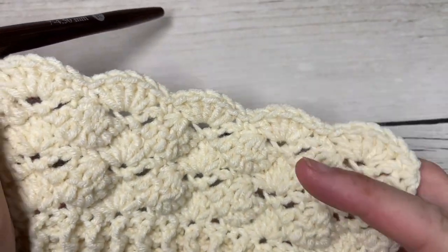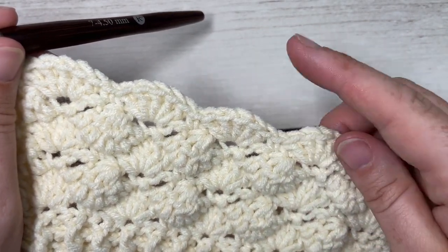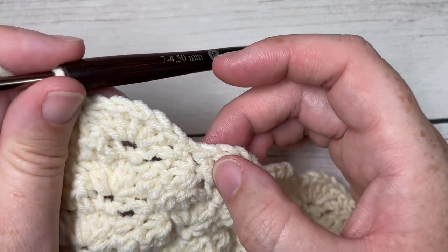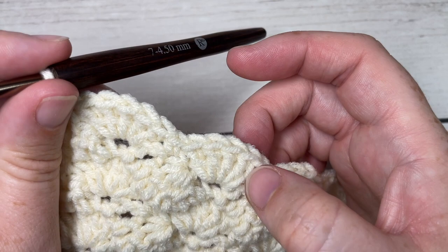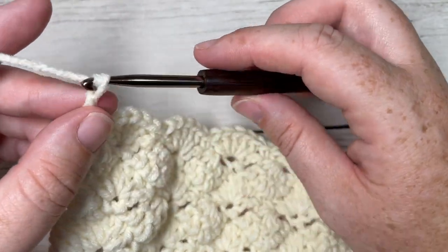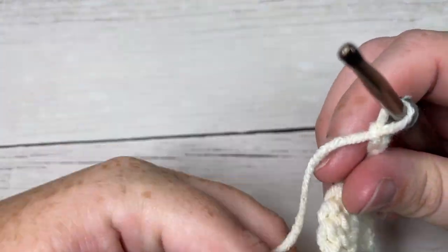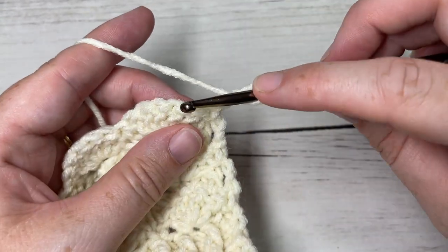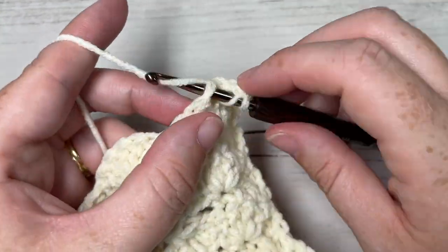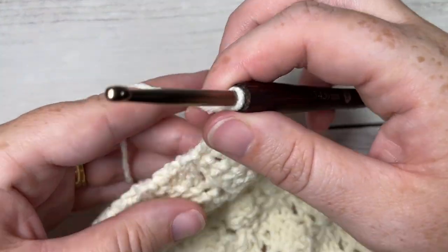I've worked a few more rows here to show you the final edging on the other end of your scarf. Once you've worked 54 inches, you want to end on a row seven — a row with your five double crochets — to make the finishing easier. Once you've ended on row seven, chain three and turn your work. For the next row, work a double crochet into the next stitch and then into each stitch all the way across. At the end of that double crochet row, chain one and turn your work.